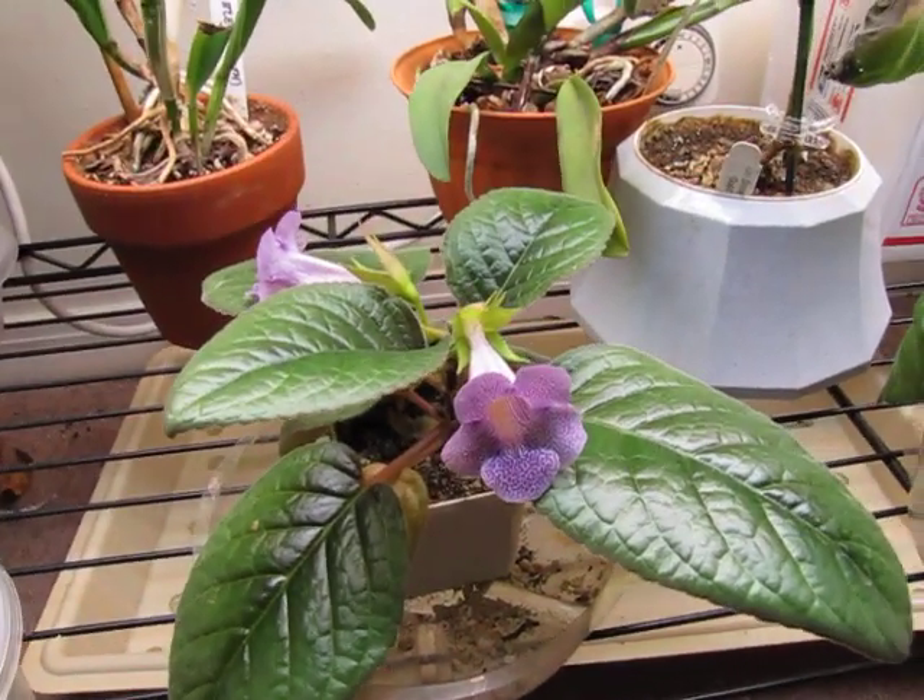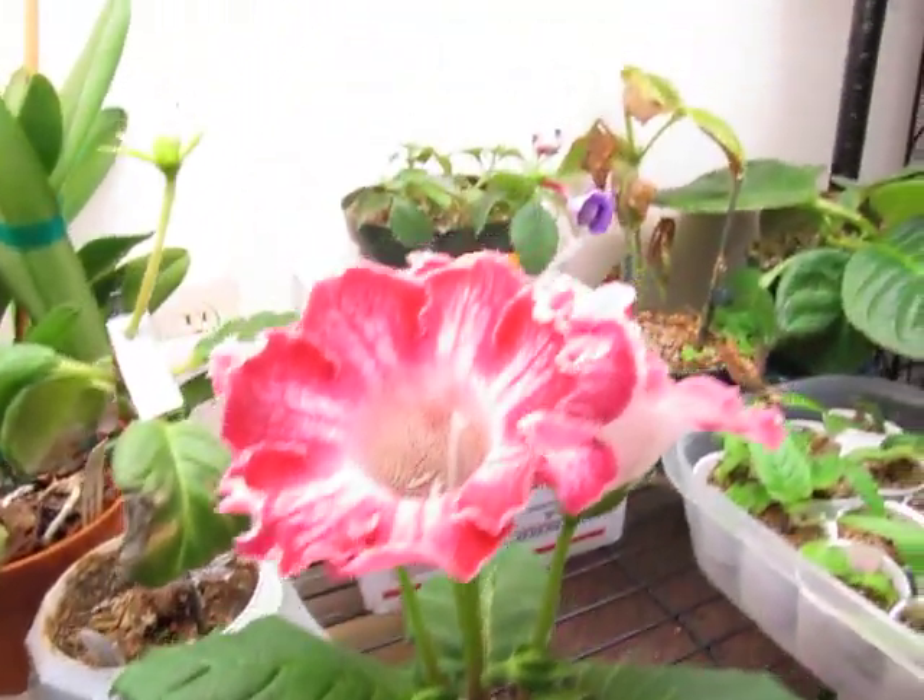I guess my next video will feature this new Achimenes, and we'll see what happens with that.